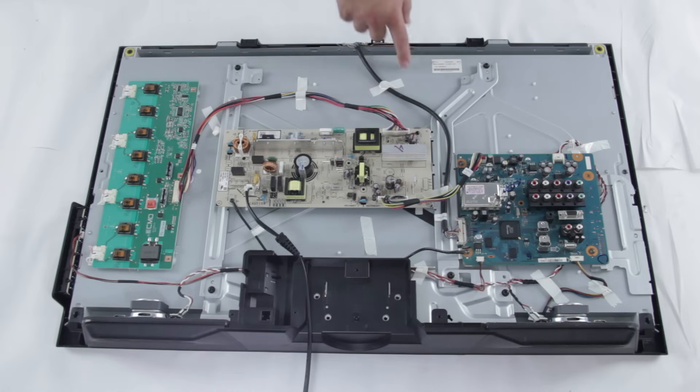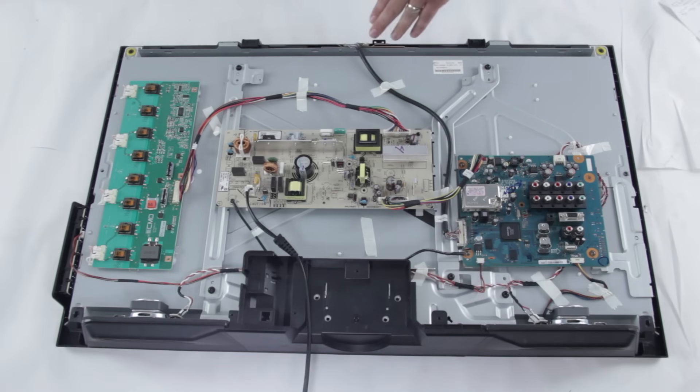The T-Con board will sometimes be sitting right here on the TV, but for this one it has slipped into this little area right here. The T-Con is what connects your main board to your LCD panel through the LVDS cable.